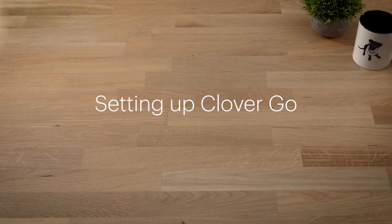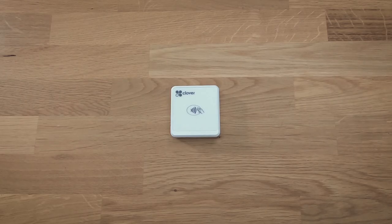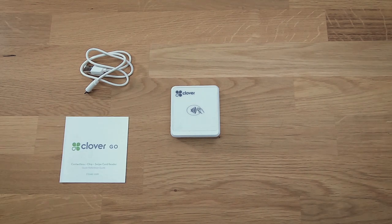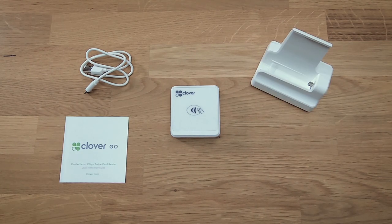Clover Go comes ready to set up and take payments in just minutes. In the box, you'll find your Clover Go reader, a micro USB charging cable, and a quick start guide. You may also have received the optional stand and charging dock.